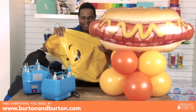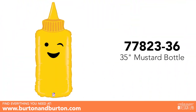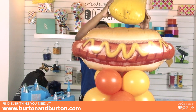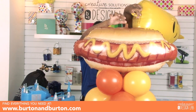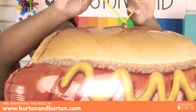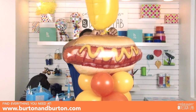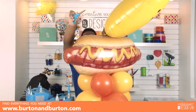What happens if we add a monster balloon? Yes, we have it! We will put this monster here. How will we add this monster balloon on top? We need to tie a piece of the 260 balloon here and a piece of the 260 balloon here — now tie them together and cut the excess.